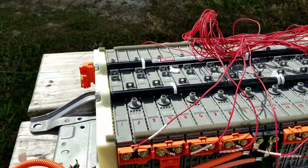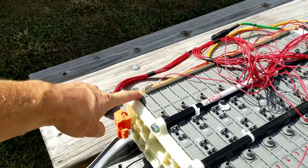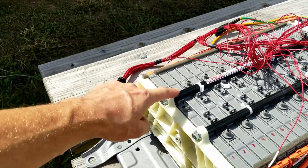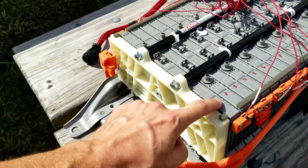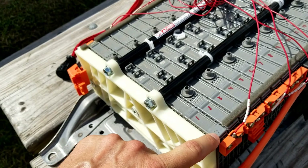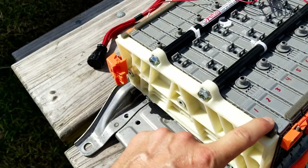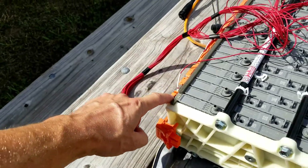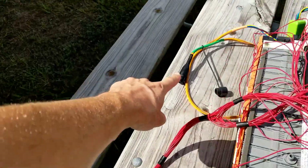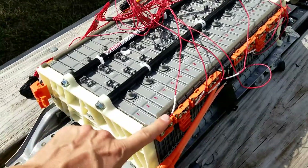For the module voltage monitoring, we now have our charge harness ground here. In order to monitor the voltage of this first module, we're going to have number one, which you can see here on the positive side of this very first module. The way that we monitor this voltage is we use that black ground wire from the car harness, and we use the positive side — we use number one.